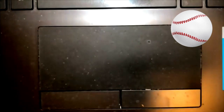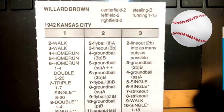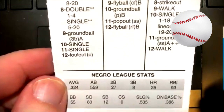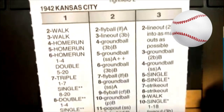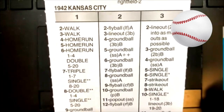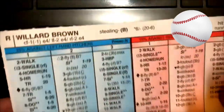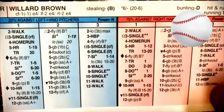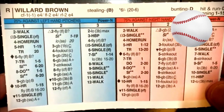Next guy we're looking at, similarly, Willard Brown had a lot of home runs. He played for Kansas City and hit .324, had 25 home runs with a .386 on-base percentage for the 1942 Kansas City team. A card that looks similar to Josh Gibson's. He was a Center Field 1 with a negative 1 arm. And there's the back of the card, the advanced portion.